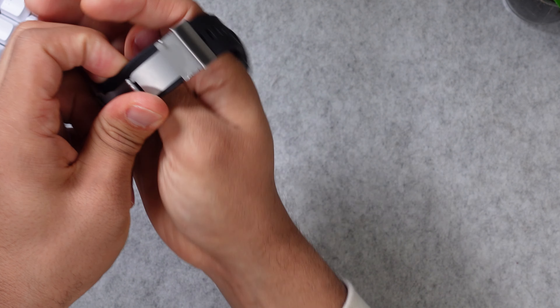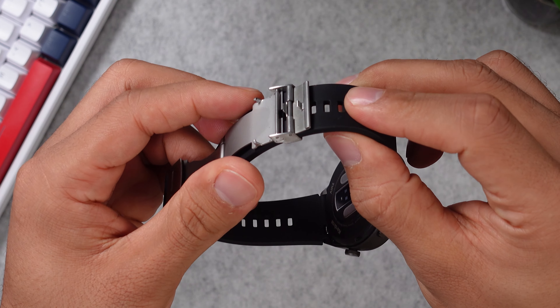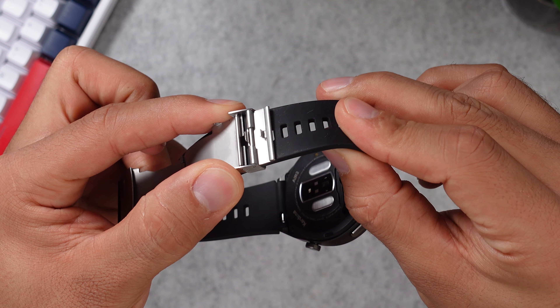It gets a little bit harder to adjust the length of the strap, but you really only have to do it once since it always stays like that until you want to change it again. On the plastic backside, you have all your sensors for heart rate, blood oxygen, blood pressure, and so on. Overall, this is a pretty nice-looking smartwatch.